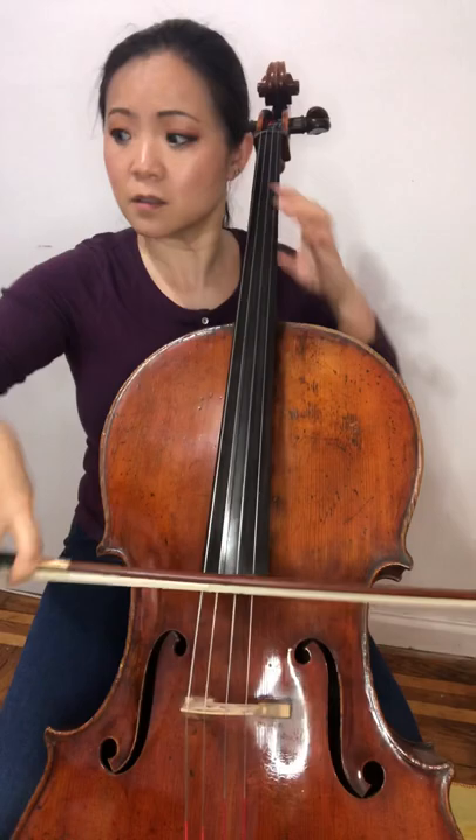And by the way, even though it's all bouncy the whole time, it doesn't mean that the music has to sound the same. I need to hear phrasing.